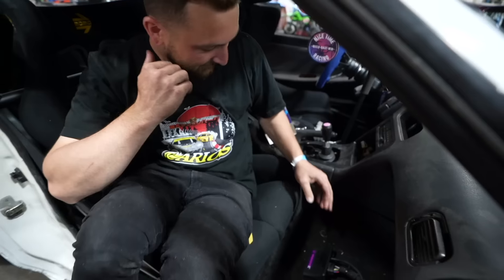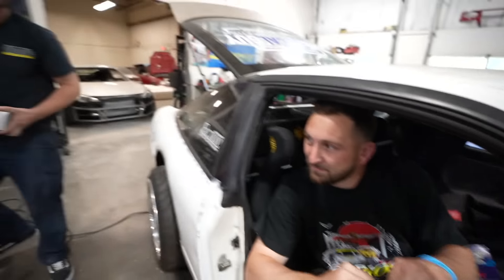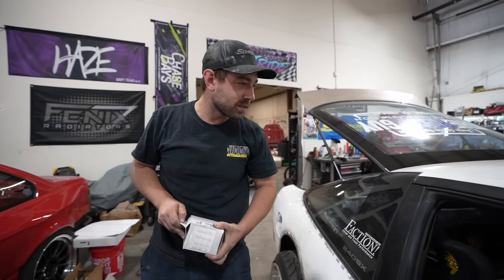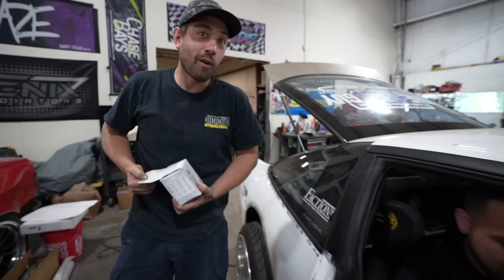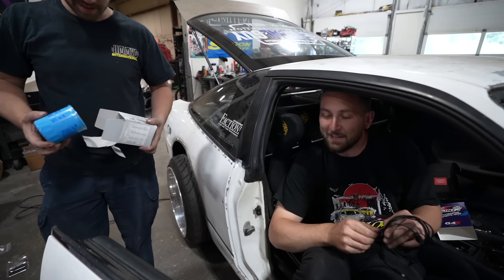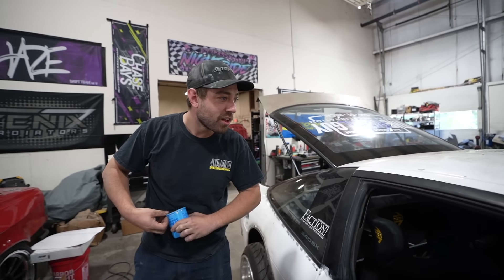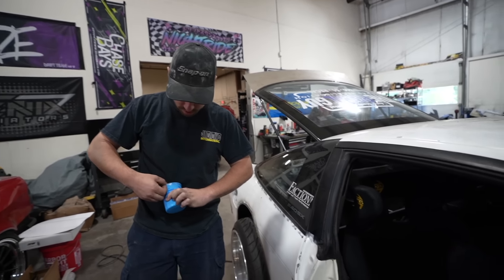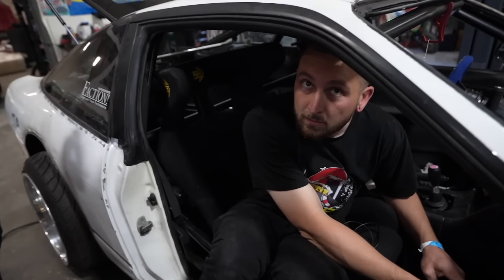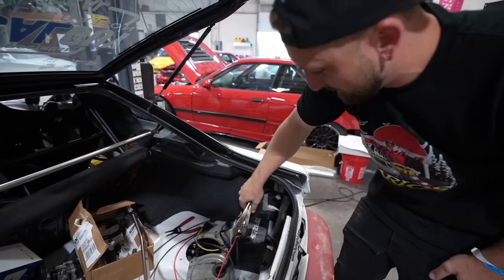Time to find out if the wiring was done correctly. The host is confident — it's not luck when you've connected 25 wires deliberately. He notes he's never had something he wired not work. The battery is rigged up temporarily with battery terminals, and it should last a track day. That's how most first starts happen.